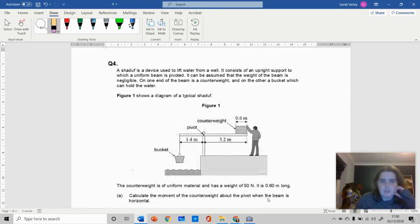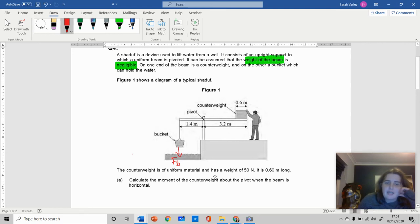A shaduf is a device to lift water from a well. It consists of an upright support with a uniform beam that is pivoted. The weight of the beam is negligible, meaning the beam technically has no weight and doesn't affect any of the moments. You have a bucket with a force pulling it down and a counterweight on the other side.